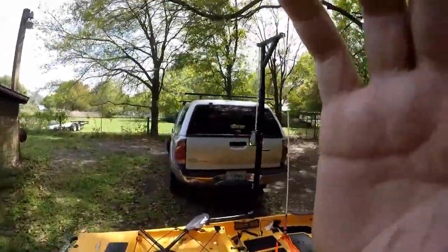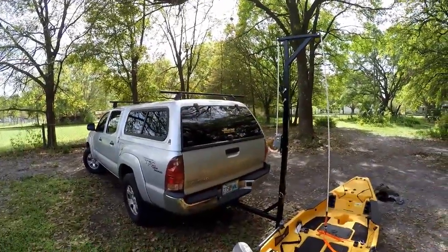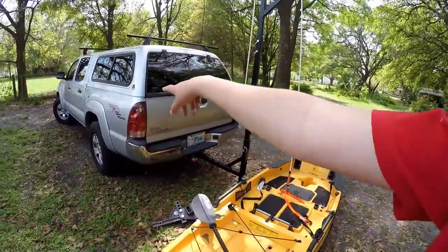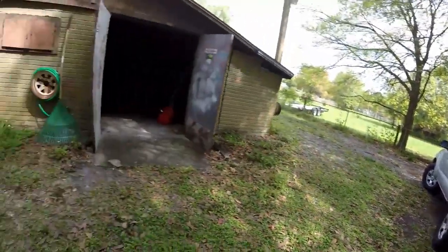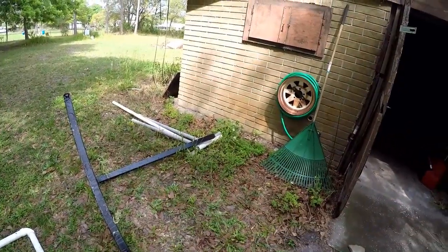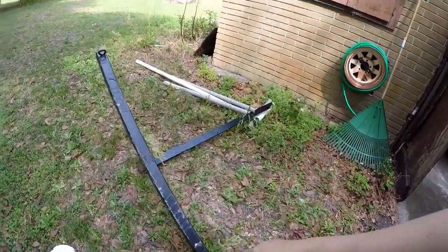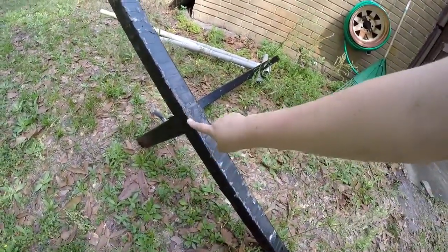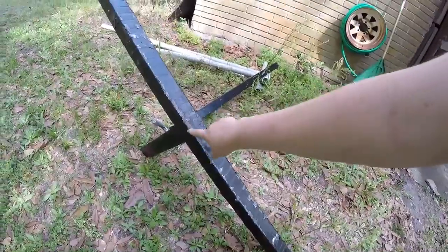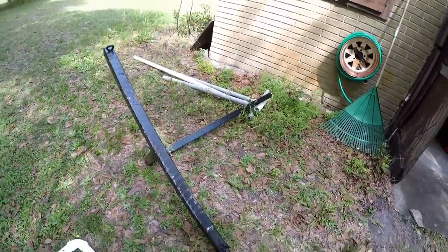The red kayak I used to transport on the roof of my truck. This one, being so heavy, I usually transport in the bed of my truck with one of those T-brackets you can buy at Harbor Freight. The downside is it tends to scratch, so every now and then I go back and wrap it in tape, but as you can see it doesn't really work too well.